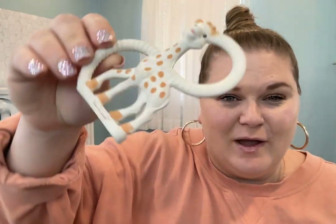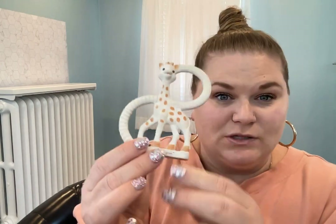But this is definitely a must-have. I love the way it feels and I can trust that it's a really good quality for baby to put in their mouth.